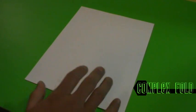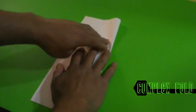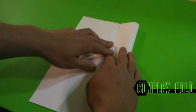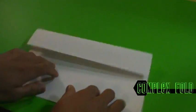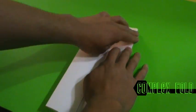For this tutorial, all we're going to need is a sheet of blank paper. To begin with, we're going to want to fold this in half and crease. Then we're going to want to fold each end to the center, as indicated. This will create four equal sections.